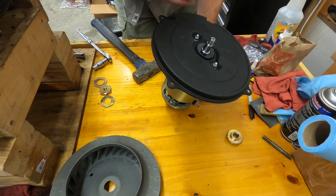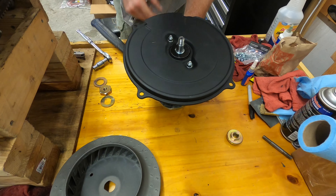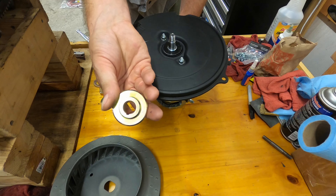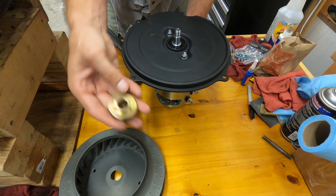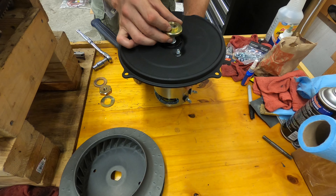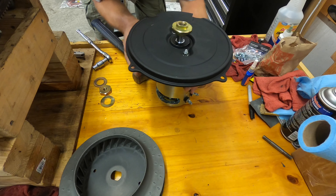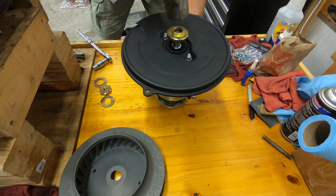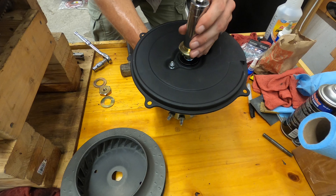Now you've got to make sure the woodruff key drifts in there. It's going to be a little bit of a pain, but you're going to stick this on here. Notice that's a solid round piece — the inside of that fan is not. Make sure you stick this piece to where it's up. I got the woodruff stuff popping up.